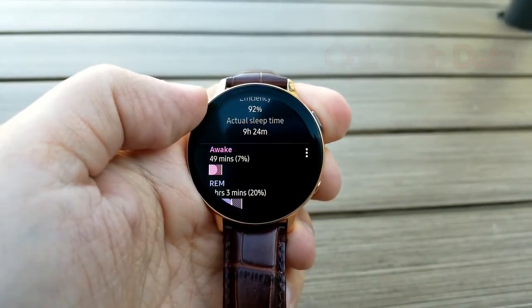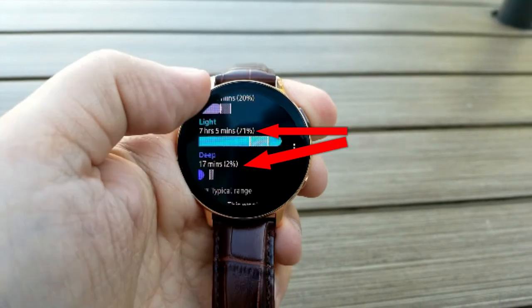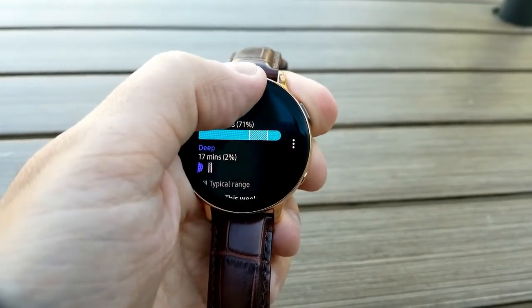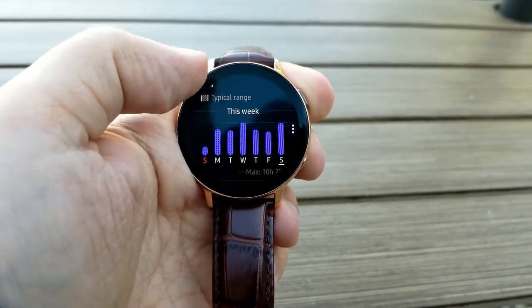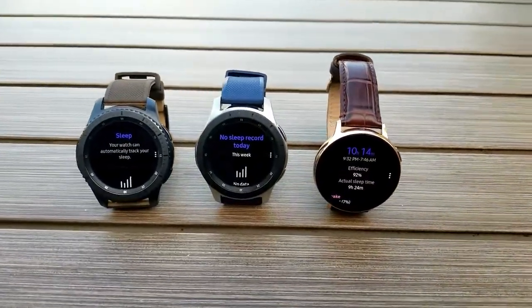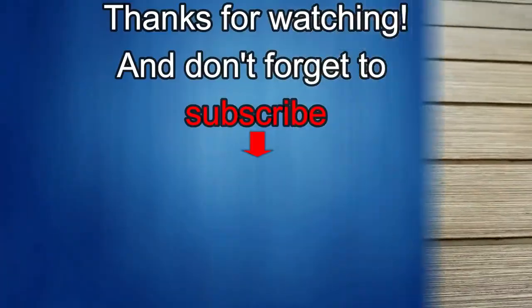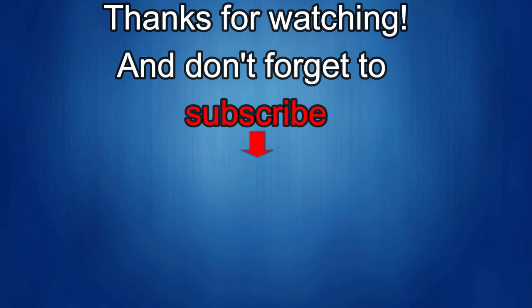Let me know in the comments if you track your sleep patterns, or give it a try for a week to see what results you get — I'd be interested in hearing if yours are outside the typical measurements. Also let me know which device you have, as that may have a bearing on results. That wraps up another review. Stay tuned as we're giving away more goodies very soon. If you liked the video, give it a thumbs up, subscribe, and share — your support helps keep the channel going. Take care!